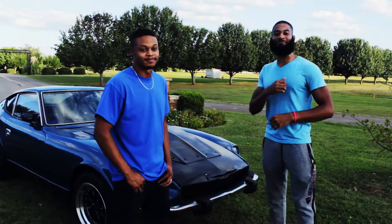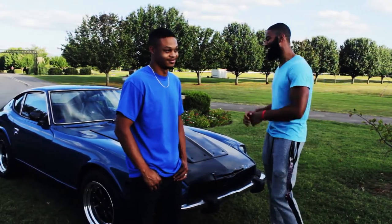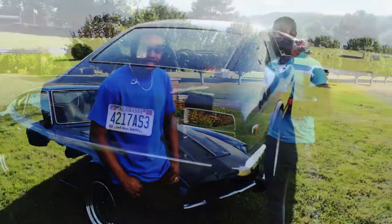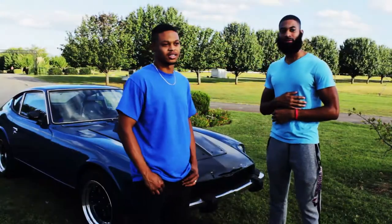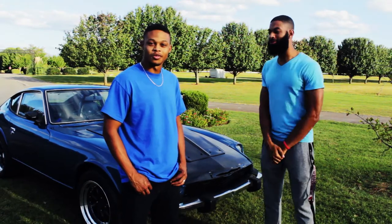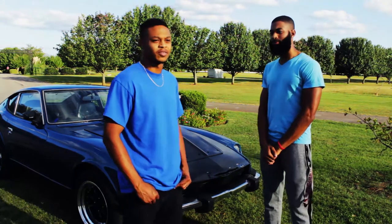Hi everybody, welcome back to Barbells and Burnouts. I'm here with my homeboy Josh about this beautiful Datsun. It's got a surprise — you want to tell us about it? I got a '74 260Z with an LS swap: LQ9 block, LS3 heads, 600 lift cam, about 520 horsepower from the crank, making 460 to the tire. Car roughly weighs 2,580 with me out of it.